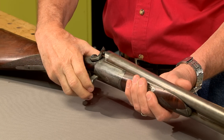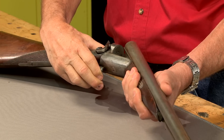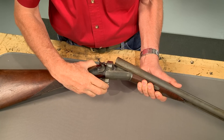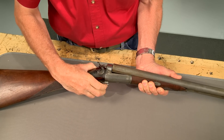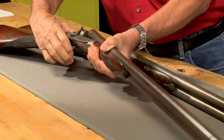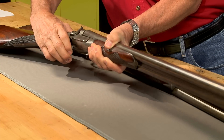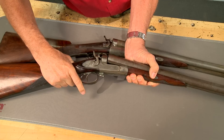Since I'd like to shoot this gun, it must have a thorough inspection. The first thing I notice is that the lifter must be pushed in to close the gun. The lifter on a properly functioning Parker is locked in the up position when the gun is opened, making it easier to close.